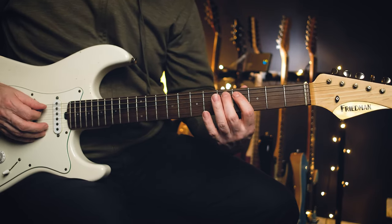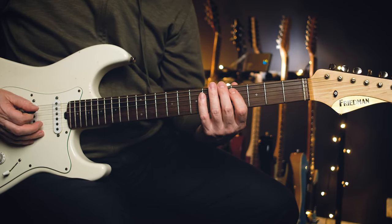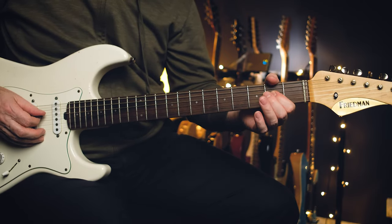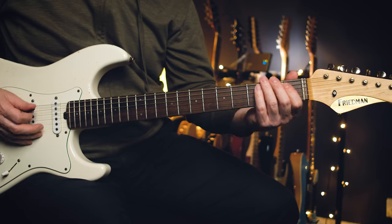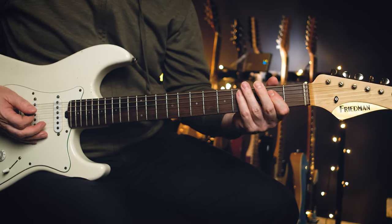Then you're going to move that down — instead of five-seven, you're going to do four-five. Then we're going to move down to the E on second fret D string, pull it off. And this is where he does it a little bit differently in the studio.